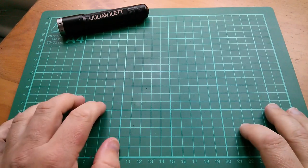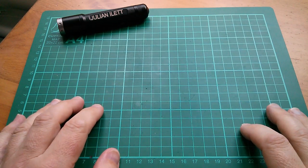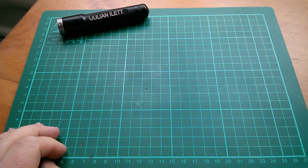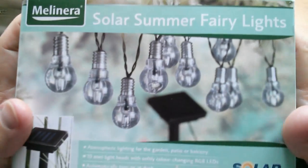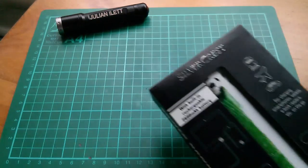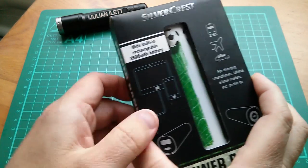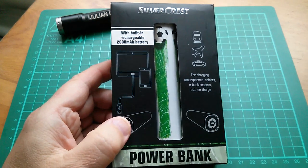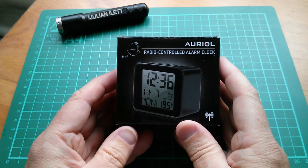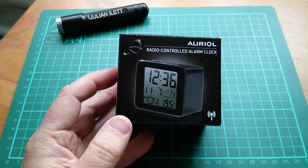Good morning all. The problem with shopping at Lidl is that you inevitably end up in the non-food aisle and end up bringing home a whole load of gadgety things like solar summer fairy lights, a football themed power bank, and also this — which caught my eye. It's a radio controlled alarm clock.